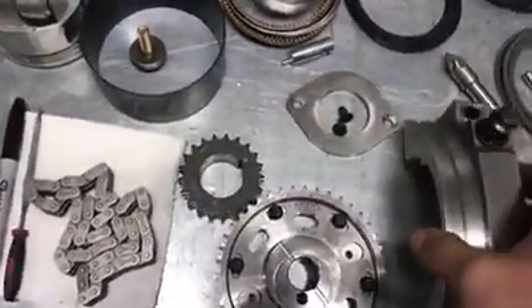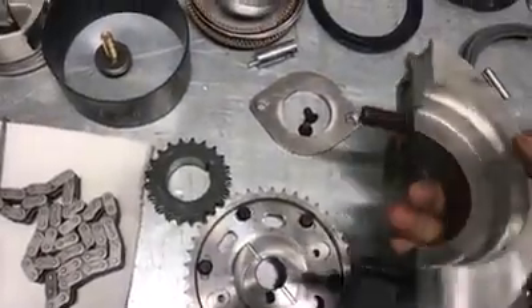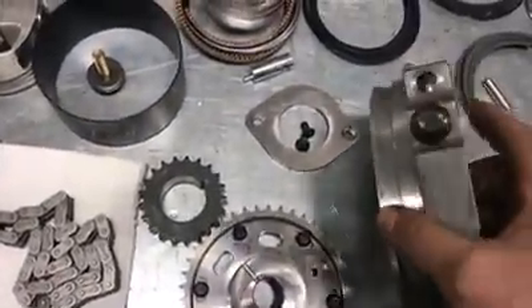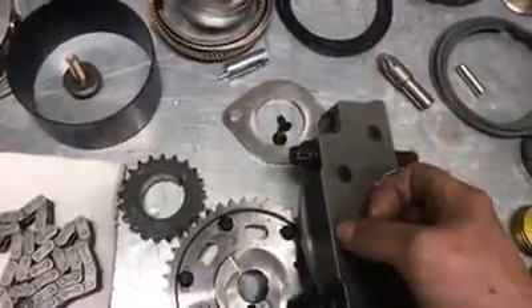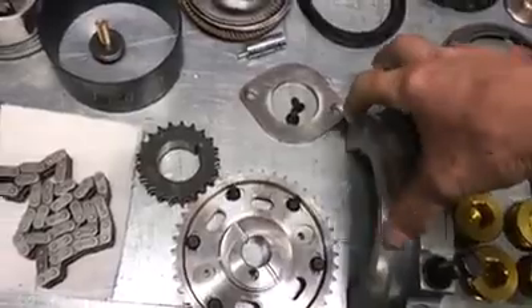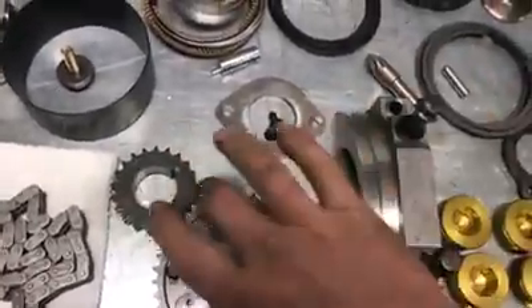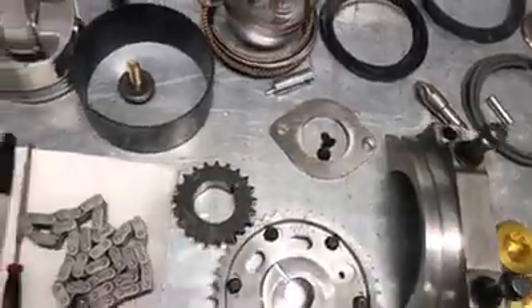One of the things we've done to offset the weight of the increased material in the main caps is we've made our rear main cap a two-piece main cap. The back half of the main cap is now made out of aluminum. It attaches to the front half with four bolts and has dowel pins inside to keep it aligned so that if you take it off and put it back on, it goes back in the same spot.